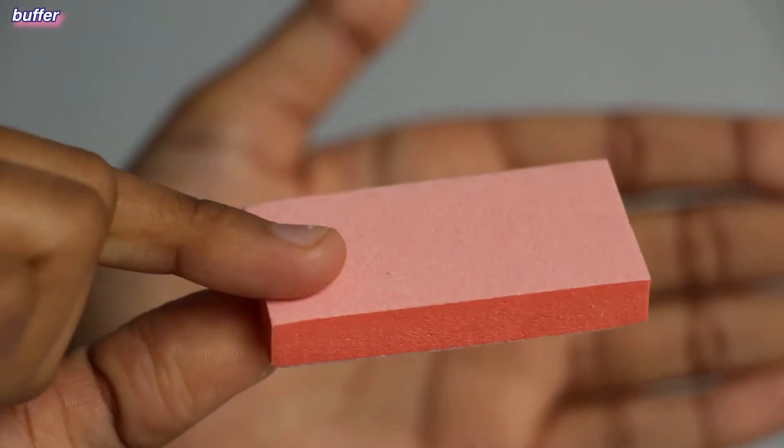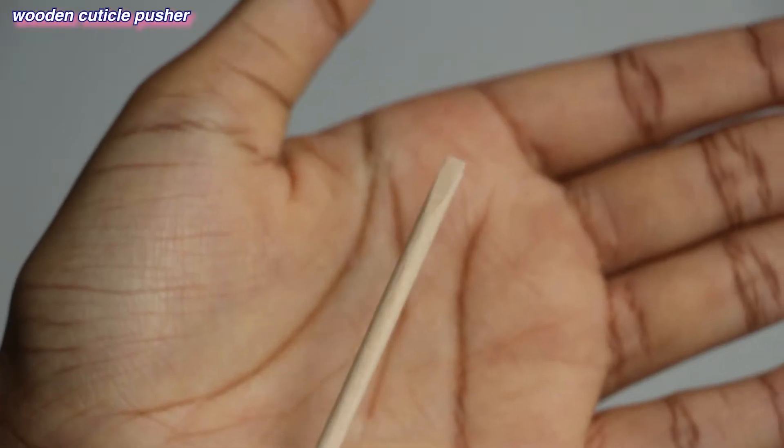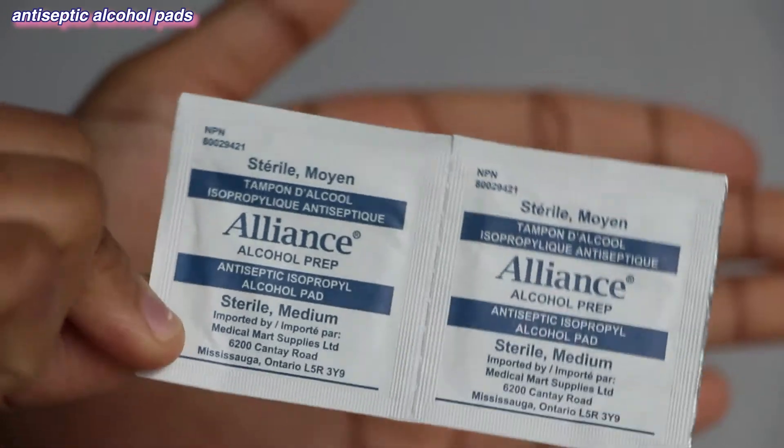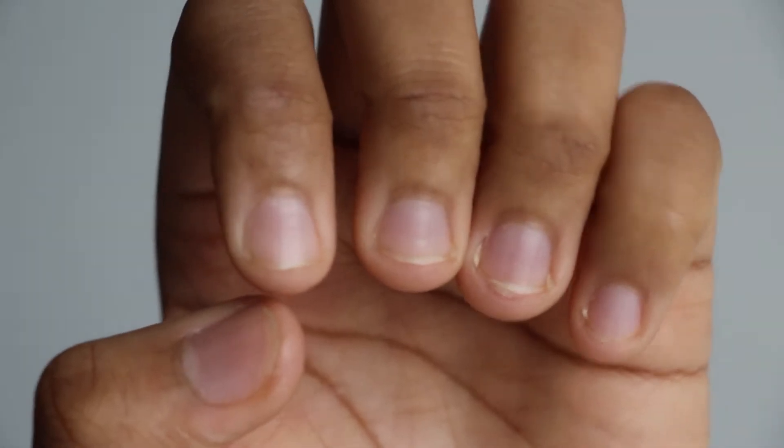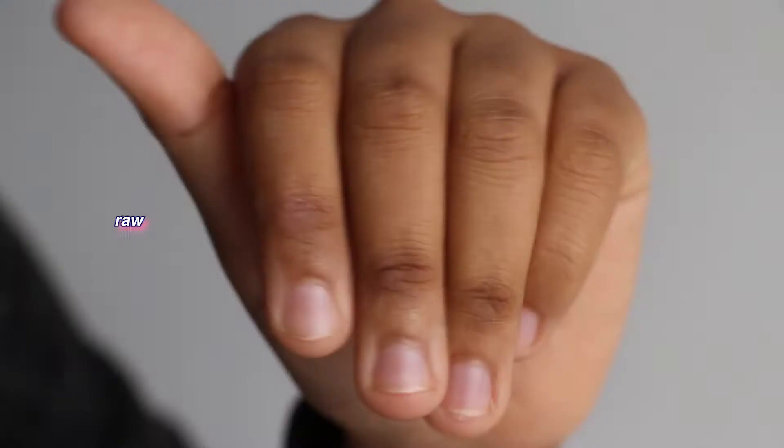I also got the nail kit. We have a buffer, a file, a wooden cuticle pusher, nail glue, and some sanitizing wipes. Oh, and there's also a card, which is pretty cute.